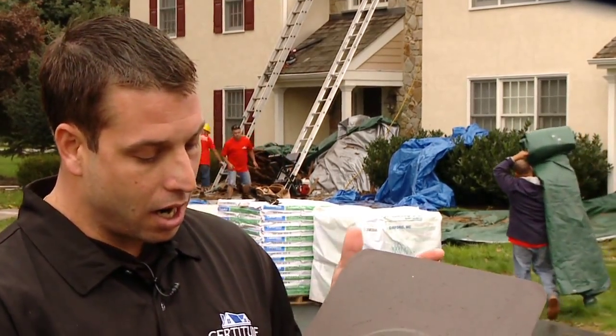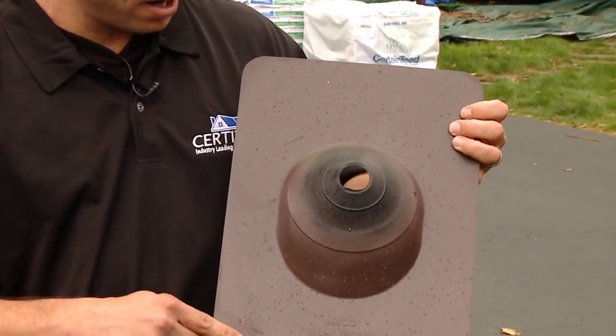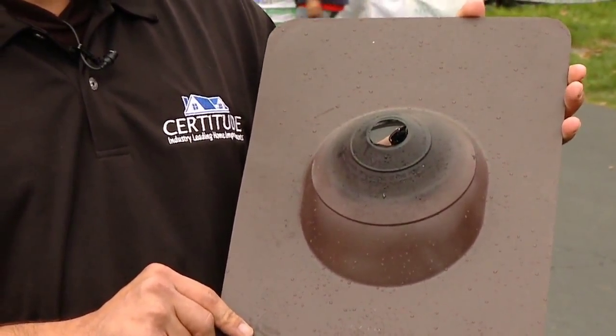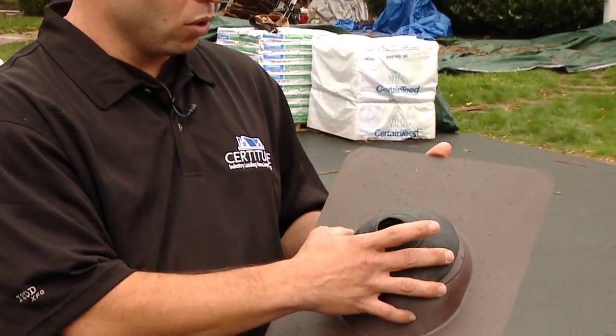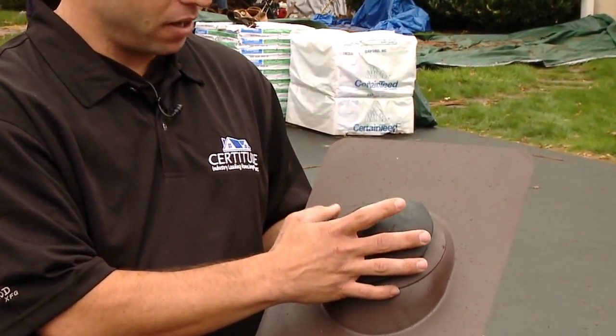One key thing we believe in is your standard pipe collar. We use an aluminum style with a rubber gasket, but we believe in a once-and-done job using high-quality materials. What we do is install the regular pipe collar over your standard pipe, cut it out for the size, and then take another small pipe collar to retrofit and go right over top. That creates a little more of a weather-tight seal and provides protection from sun exposure so we don't have any problems with the rubber degrading.